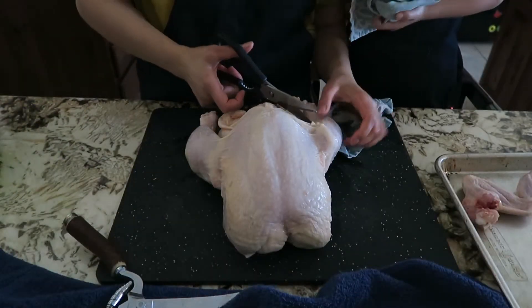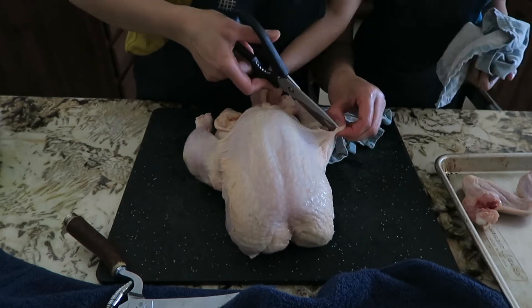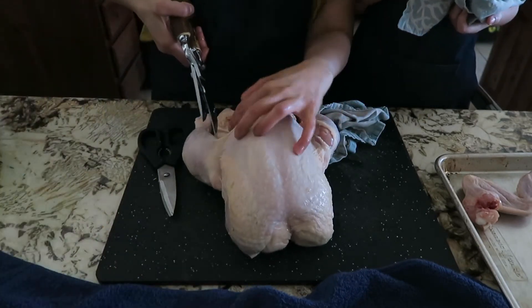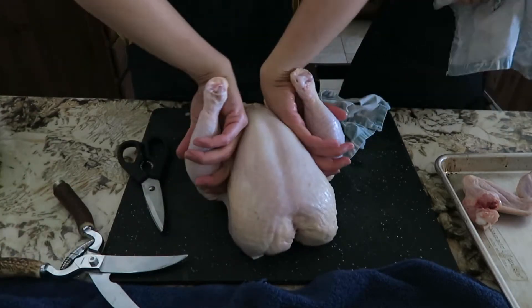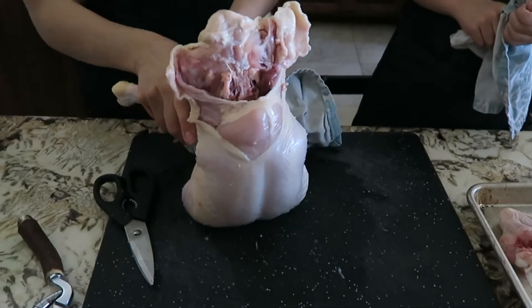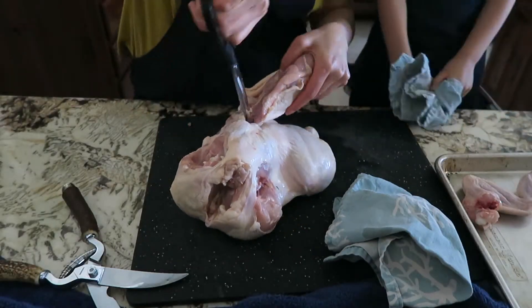The next step was to remove the chicken legs. Cutting through the skin along the fat line with my Wusthof shears was easy. But with my vintage shears, what seemed like a simple cut was difficult to do — it would probably do better if I had sharpened them. Then I popped out the leg joints and got to work cutting off the leg using the Wusthof shears.